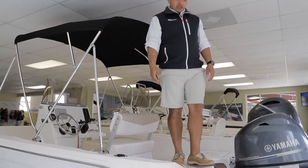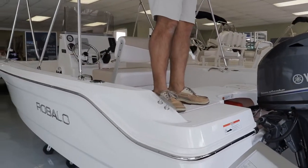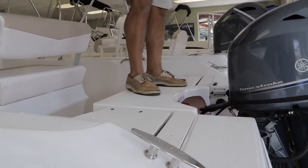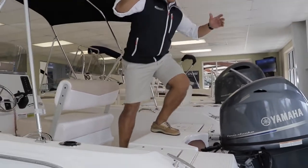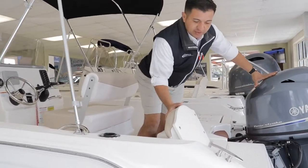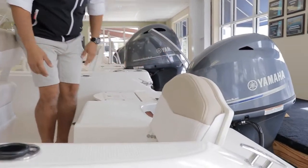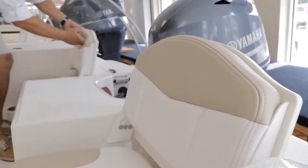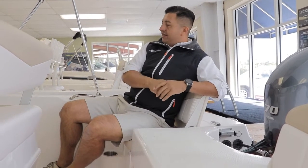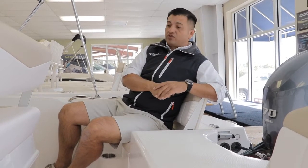You can easily walk around without worrying about stepping over your cushions. Don't make a mistake — it is a really nice and family-friendly boat. You can flip up the jump seats in the back and use this transom seat to enjoy a nice cruise day.